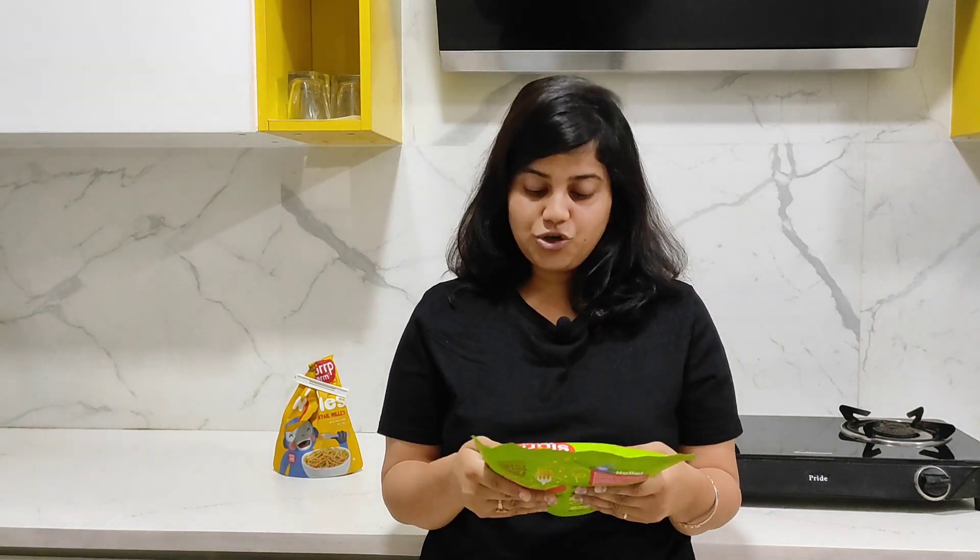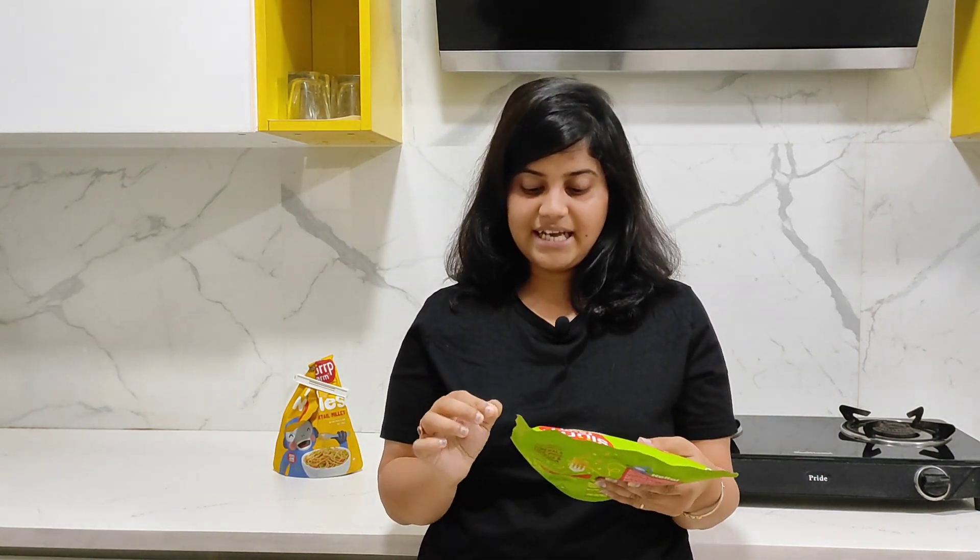Slough Farm is a brand that two moms have made, and when they make something, they can't be wrong. They have made sure this is zero junk — it is baked and sun-dried. Even the spice mix included has no artificial flavors and colors, and it is rich in minerals like phosphorus and selenium.